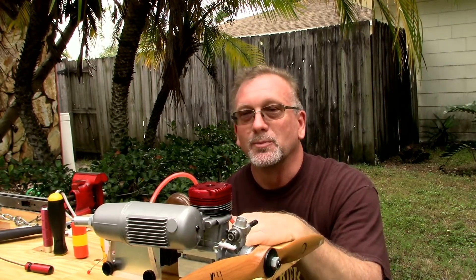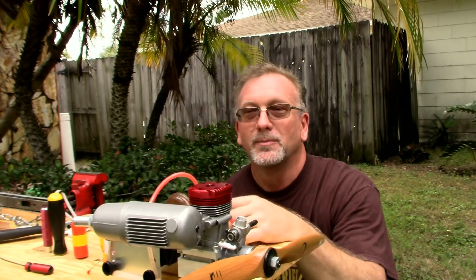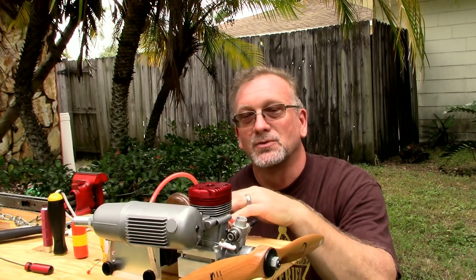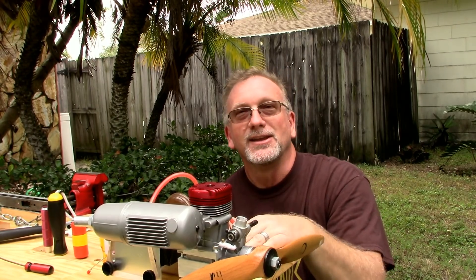Aside from that, everything went pretty well. My wire tie didn't hold, but my muffler also didn't come off. It leaks like a sieve, but otherwise a pretty successful run test of this stand and of this engine. Thank you for watching.